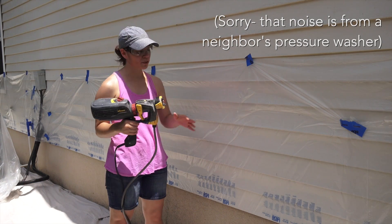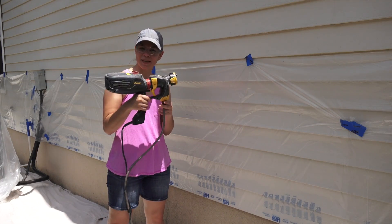Today we want to show you how this spray gun works, we're going to finish off the rest of my house, and we're going to give you a little inside tips into this tool.